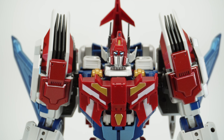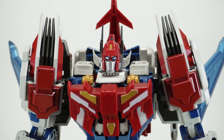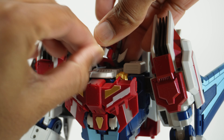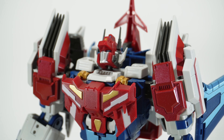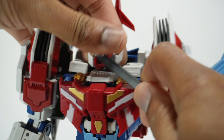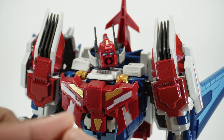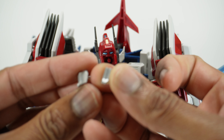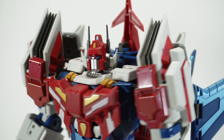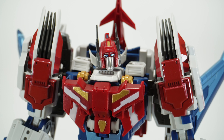One other accessory you get is an alternate faceplate. The stock faceplate is actually really nice looking — very good head sculpt, very Star Saber-y. If you want to swap out the faceplate, lift up here. When you first get it, it might be a little tight, so I'd recommend using a spudger to get a little bit of leverage. The alternate face has a bigger, wider chin than the original — kind of a Jay Leno chin. My personal preference is the stock one, but the option is there.